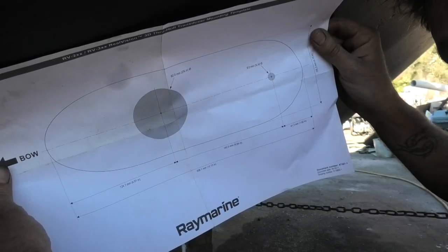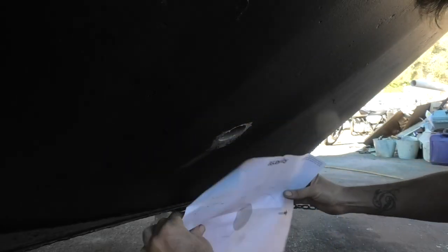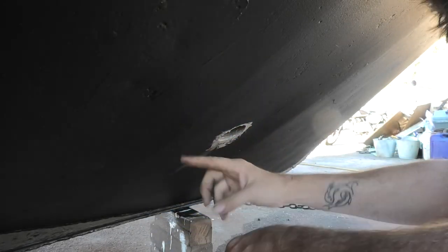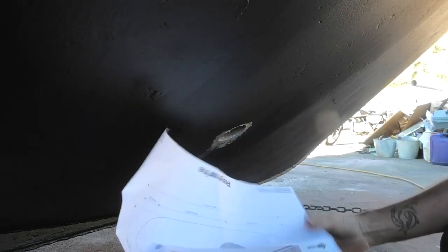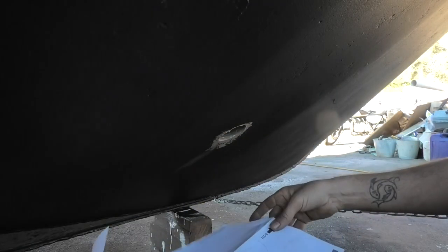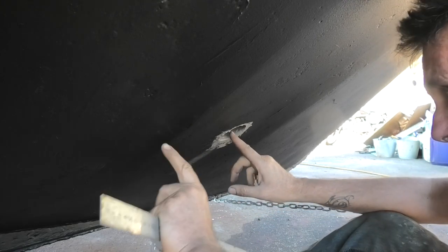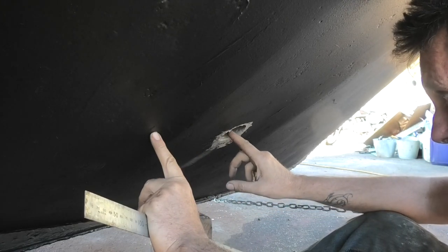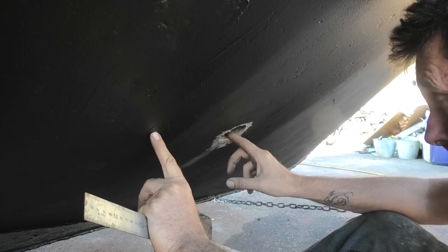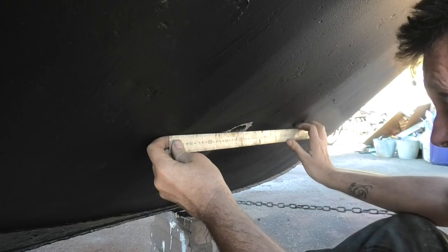This is the template that Raymarine supply for installing the transducers and drilling the holes. With the bow this way, we need to drill a hole for the anti-rotation bolt here. I'm going to take the measurement centre-to-centre off this plan, mark it on, and drill it. It says it should be 142 millimetres centre-to-centre, and this hole has a 31-millimetre radius, so that's 111 millimetres edge-to-centre.